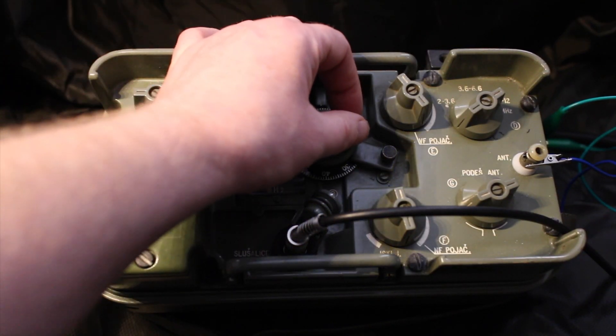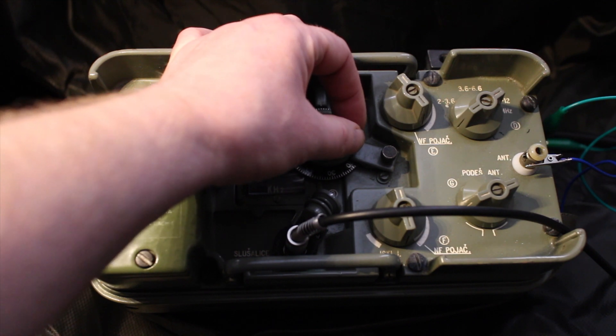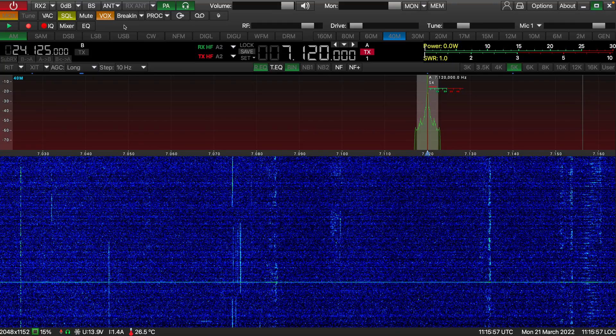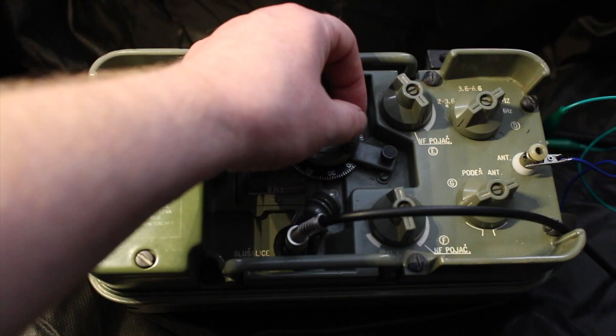This is M0SZT doing a CQ test. M0SZT calling CQ CQ CQ, M0SZT calling CQ CQ, standing by.